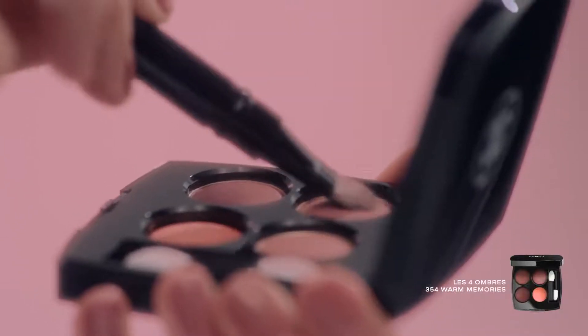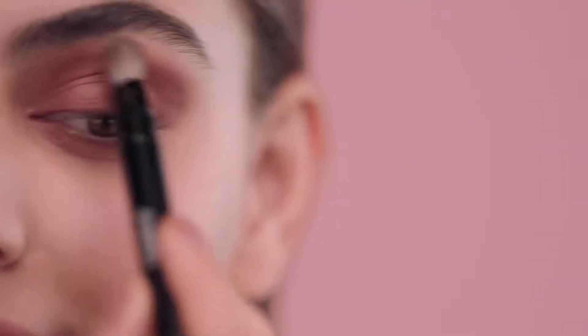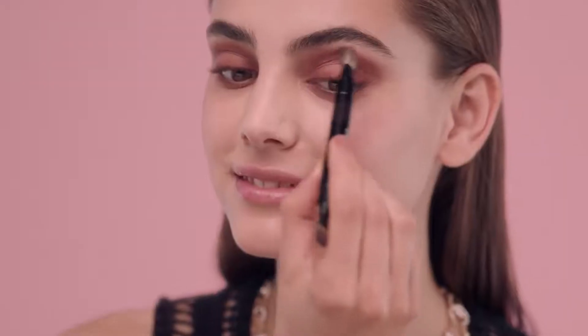Apply a mix of these two shades on top. It's surprisingly soft!